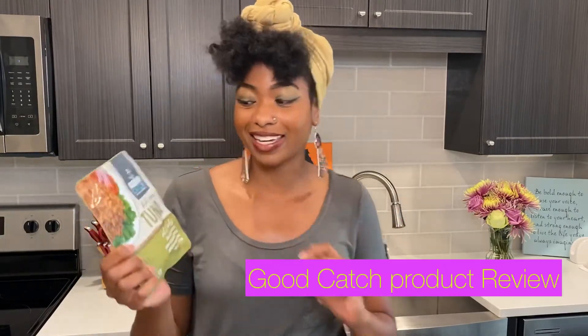Hello, hello veggie fam! It is your girl Ashley of Brokeless Veggies coming to you with another Test Tuesday. And this week, we are going to be brave souls and we are going to try Vegan Tuna. That is right. Vegan Tuna by Good Catch.